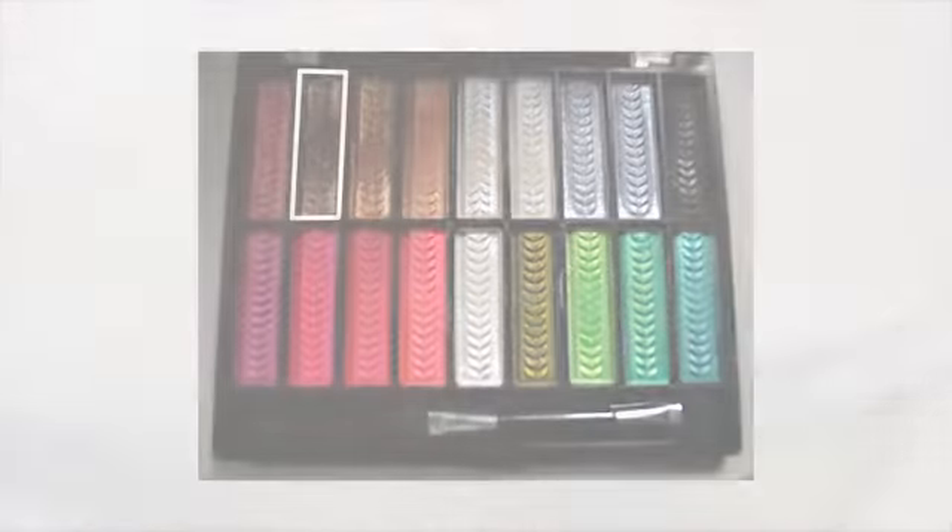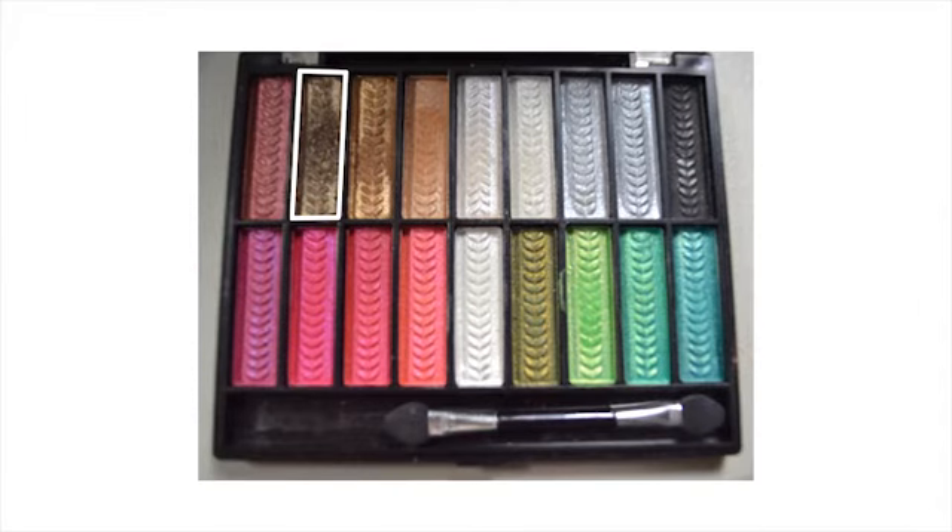Once you're done with that, you're going to get this color from the Key Clean Color Rainbows Blender. And you're going to get a smaller fluff brush and just put it on the inner crease of your eye. There we go. So that's that right now.